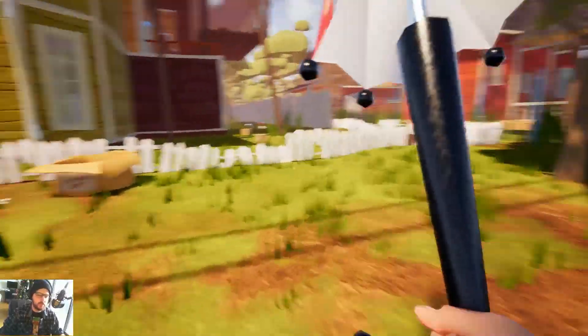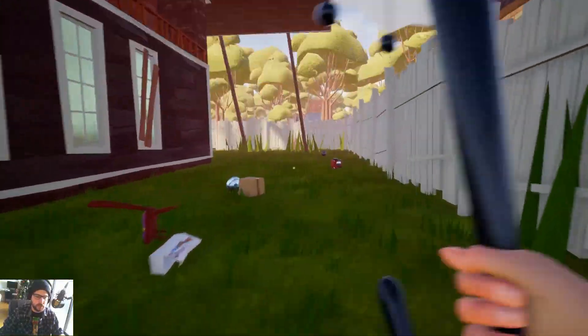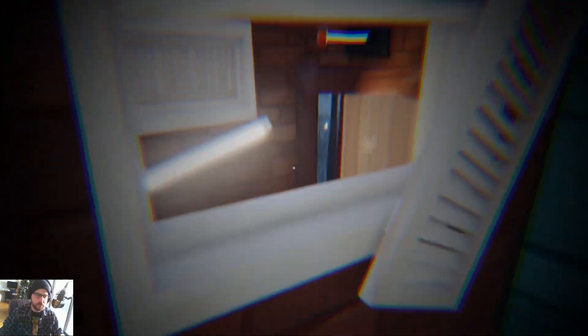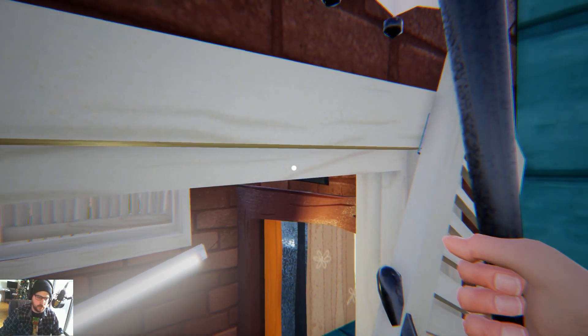What you want to do first is make sure you have the elevator shaft open. To do that, just come around the back of the house. I've stacked some boxes and there's a lever here for opening the elevator shaft, so open that up.